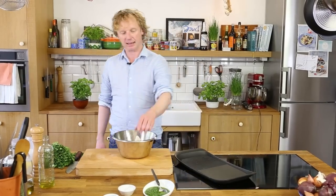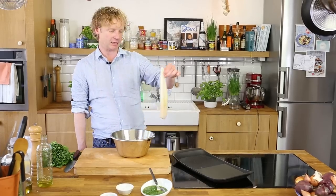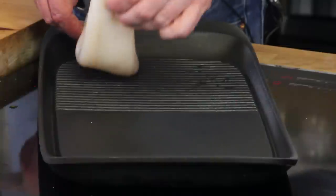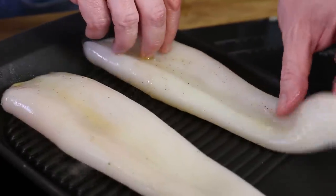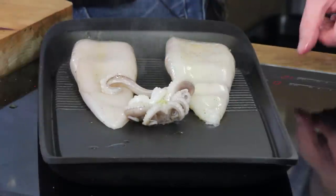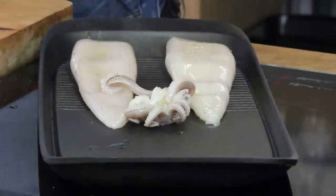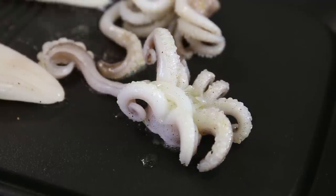I've got my grill on high heat and I've got my squid tubes here, beautifully marinated. I lay them down on the grill and I'm not going to touch them. Now for the tentacles — I've got a semi-grill, semi-plancha setup here. I've got my tentacles on the plancha, but you could do it in a frying pan or a grill pan.